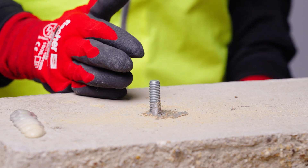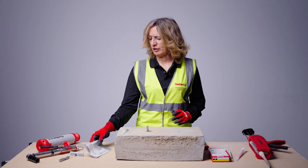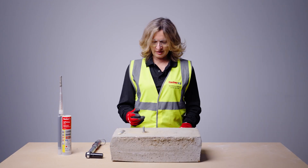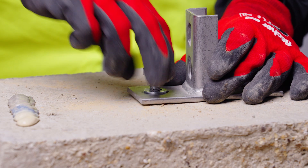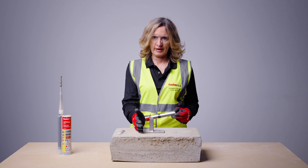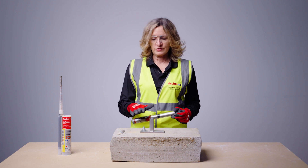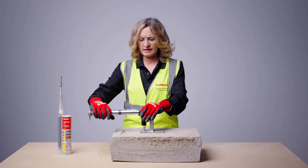Now wait for the resin to fully cure. Information about full setting time is on the cartridge and in the installation leaflet. Once the resin is fully cured, fix your fixture and apply the recommended installation torque — this is needed to clamp the base plate sufficiently, but you must not over-stress the anchor or the resin and damage the bond strength. For an M10 FISV Plus resin anchor, apply 20 Newton metres.